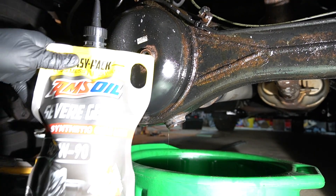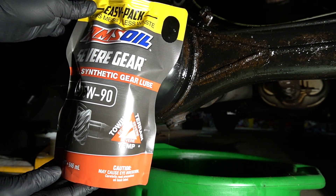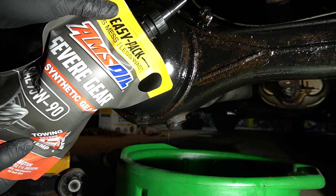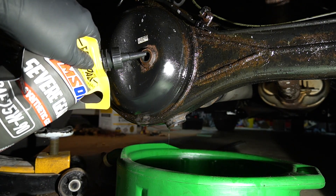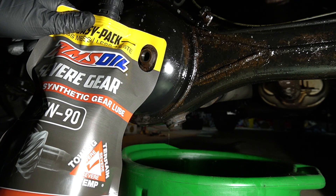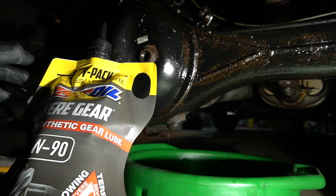Always use synthetic fluid. This is what I'm using. You're going to need from 3.2 to 4.2 quarts of gear oil. This is a flexible pouch, so you can actually insert it and squeeze it out. You don't need hoses, you don't need funnels — very easy, simple, and no wasted fluid. With round or square bottles, you're going to have fluid wasted because you can't squeeze everything out.